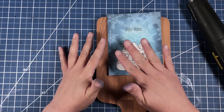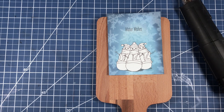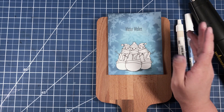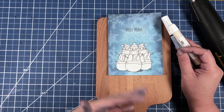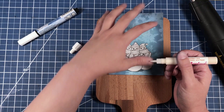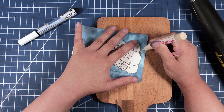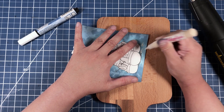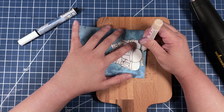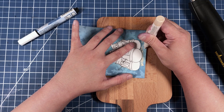We could either start by coloring our snowmen, or bring in our liquid applique and ground our snowmen first. I'm going to go with option B — that's a choice you just have to figure out which way you'll go. All you do with the liquid applique is squeeze it out and scribble with it. It doesn't look really cool right now, but I promise when we're done it'll look really cool.